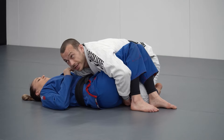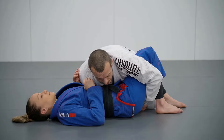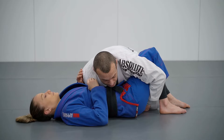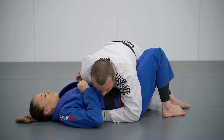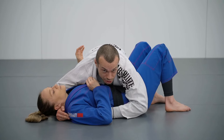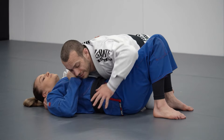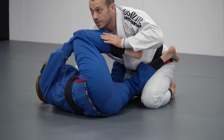When we finish the double leg takedown we're going to end up in a position called side control. I'm side on here to Liv, and to establish this position properly I'm going to take my arm and block the far hip, reaching my other hand around the head. Holding on to the hip secures the position so that Liv can't make space — if she's able to move her hips away she can often get her feet back in front of me, which I don't want.